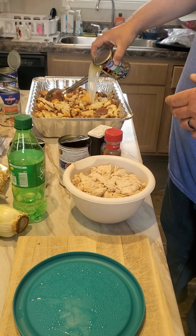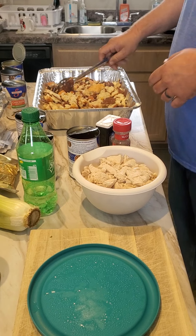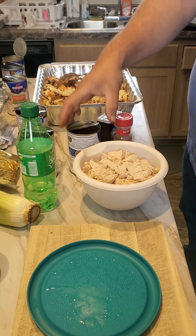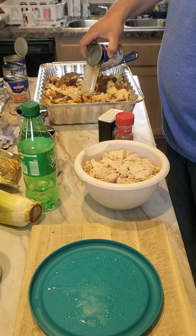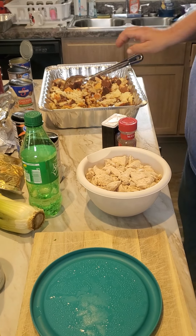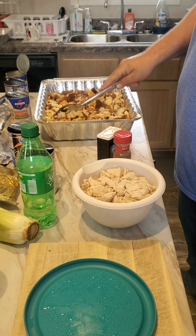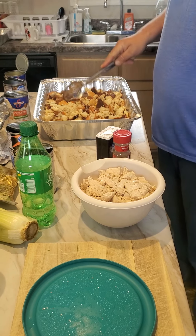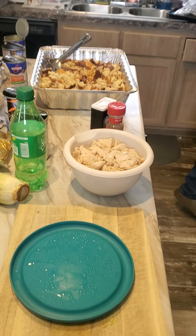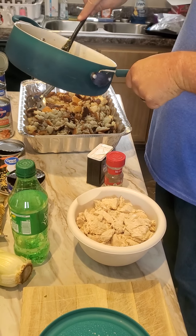I like to get it all brothed up real good, just a little bit here. You want enough to cover it so it starts getting ooey gooey. That's five cans right there. I'm probably going to add that sixth one — let me get some other stuff to put in it. I got my onions, bell pepper, celery, and garlic. I done sautéed it down real good.